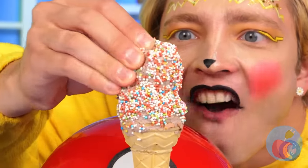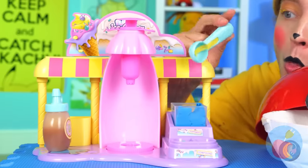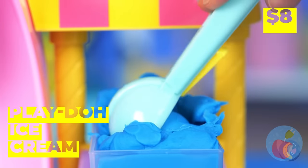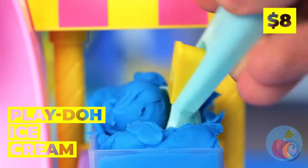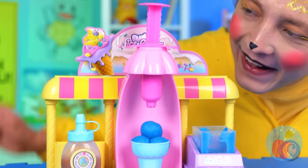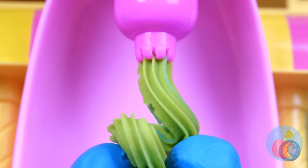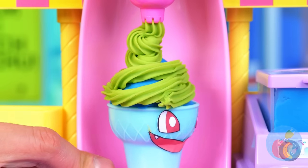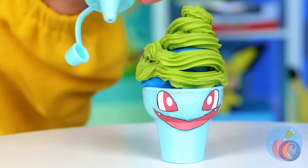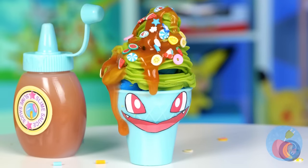Ice cream! Wait a minute, what's going on? It's Play-Doh ice cream. Make some scoops and pour on the whipped topping. Blue, green — it's a cone fit for Bulbasaur. Now let's add some caramel sauce, and who can say no to sprinkles?